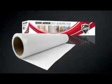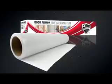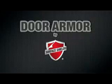On your next project, reach for Door Armor, the new revolutionary multi-door protection system from Surface Shield.